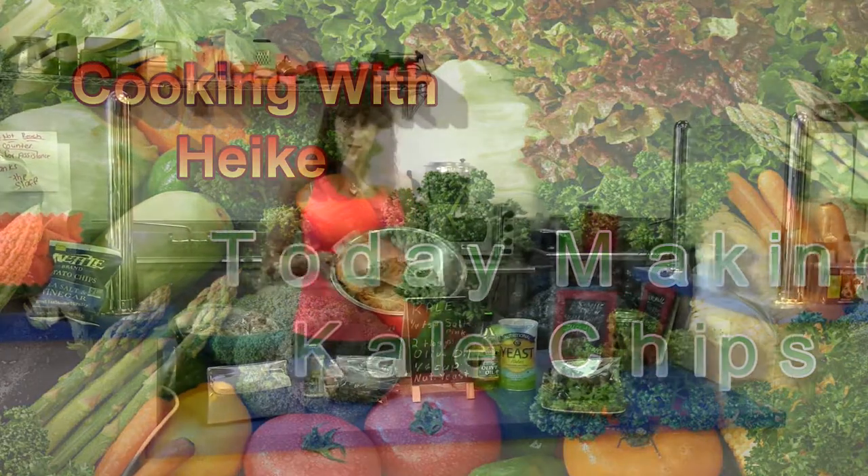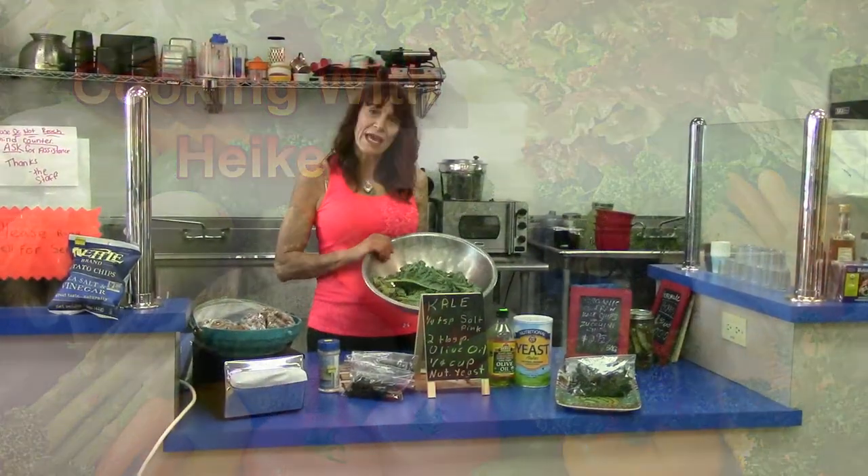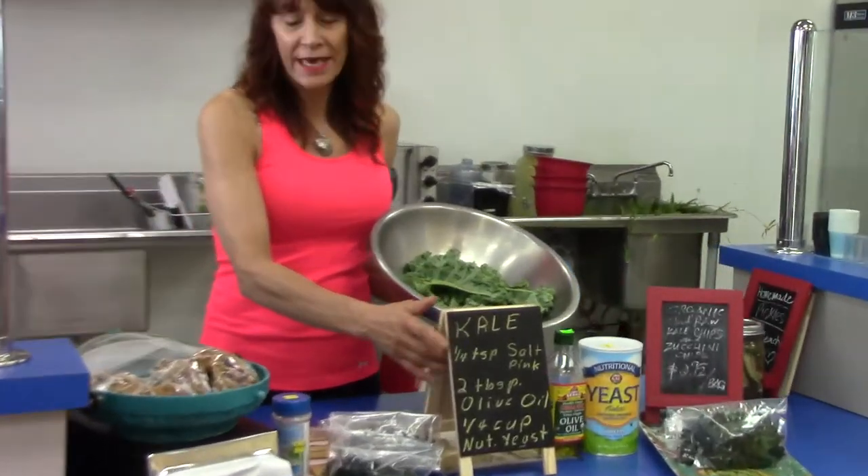Hi, welcome to the kitchen at the Vitamin and Herb store. Today I'm going to give you a recipe for healthy kale chips.